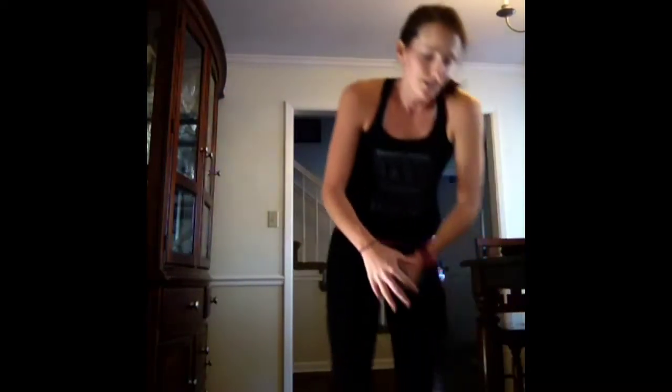This is our fourth time through, so you're almost done with this one. Doing a front raise — right, front, left. 15 seconds. Yes, you can. You're doing a personal best. Three, two, one.